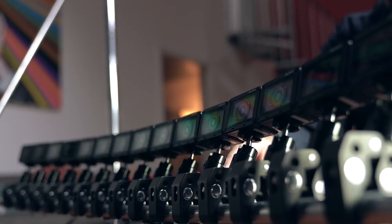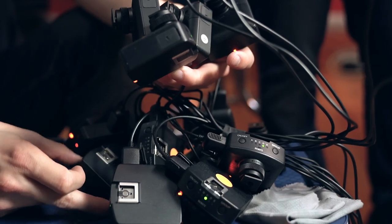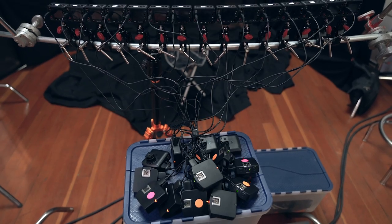15 cameras means 15 of everything — 15 memory cards, 15 charging cables, 15 batteries. And of course, the 15 triggers we used to simultaneously trigger 15 RX0s all at the same time.